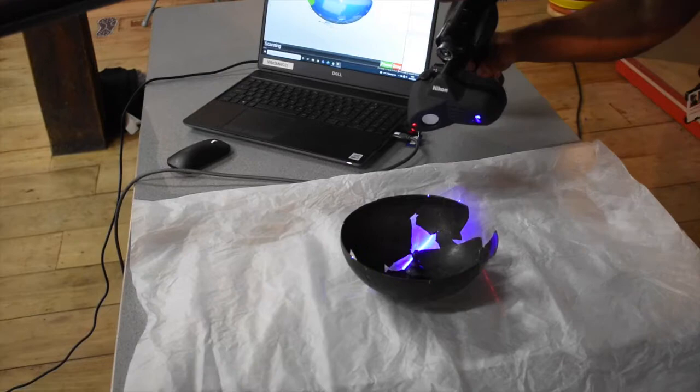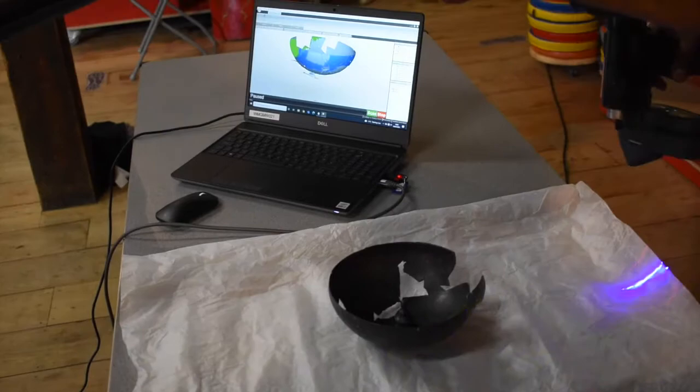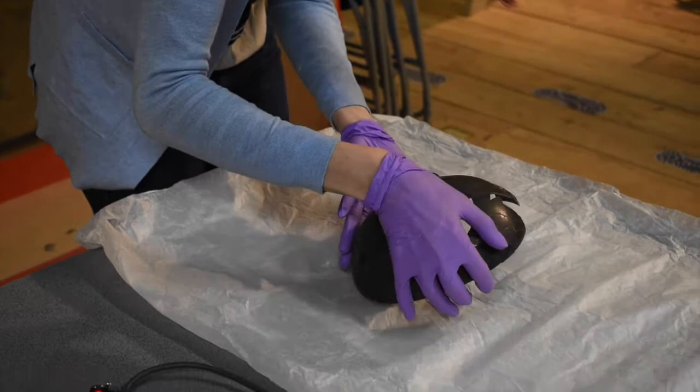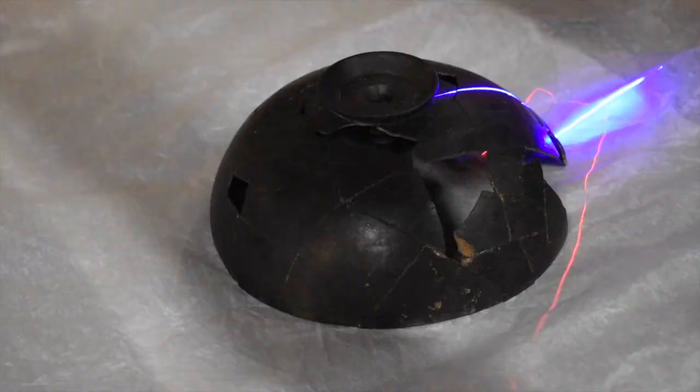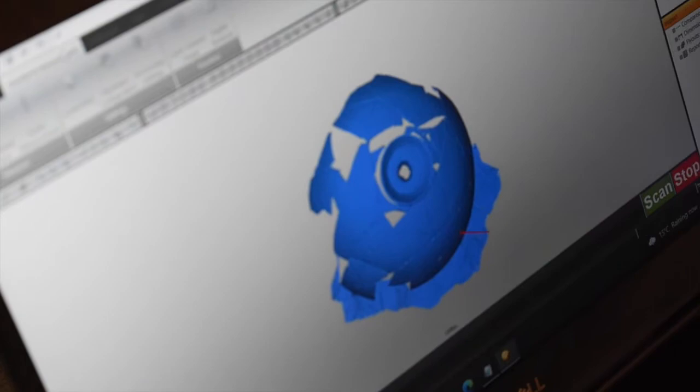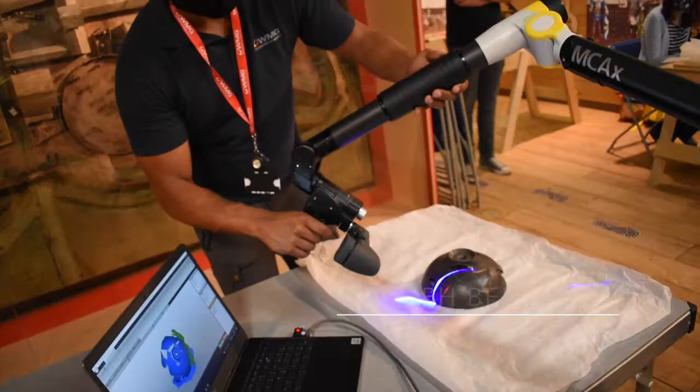Laser scanning involves repeated scanning of an object to create a 3D image built up from each separate scan. Here, members of WMG are scanning a finial bowl from Lunt Fort. Finial is just a name for the point in the centre of the bowl. These scanners are really good at picking up most surfaces.